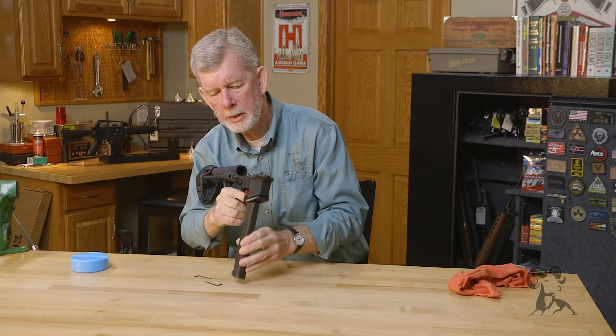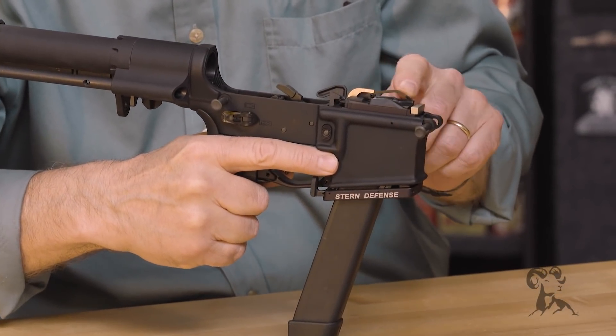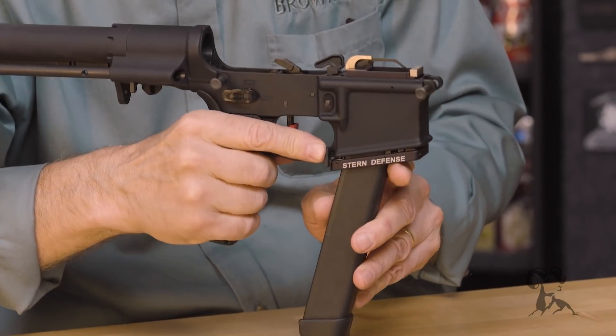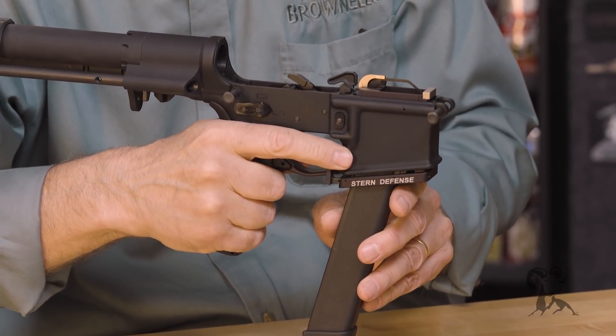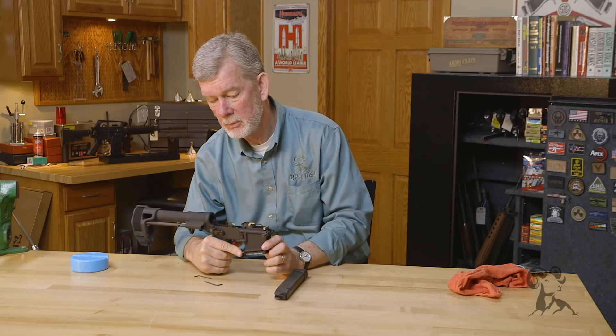Here's your release right here. As you can see, this little arm here operates your bolt stop, so you will lock open on the last shot. Nice and easy — a nice piece of engineering from Stern Defense. That's all there is to it. Thanks for watching.